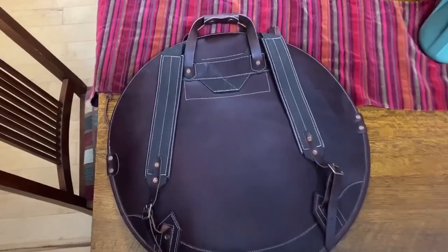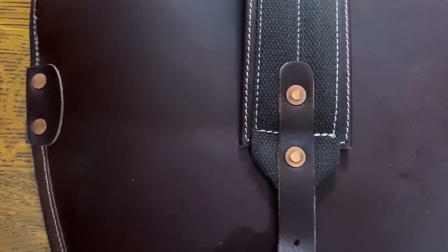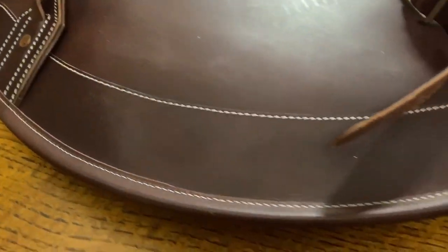If you can't already tell, I'm completely in love with this bag. Everything about it says class and durability. The attention to detail on the back is the same. These copper rivets look amazing now — I think they'll look even better with time. The leather looks amazing now and I think it'll look better with time too. The leather's doubled up here on the bottom, the front and back, to keep the cymbals from sliding out. Nobody wants that.